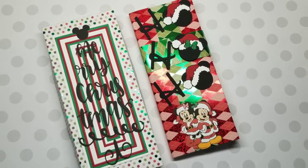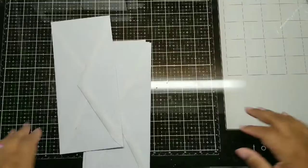Okay, couture crafters, let's get into this slim line album.